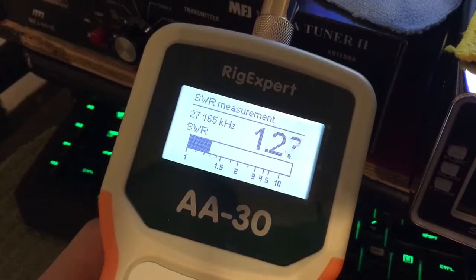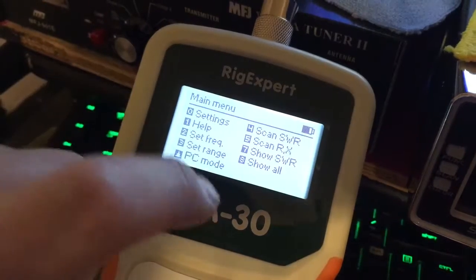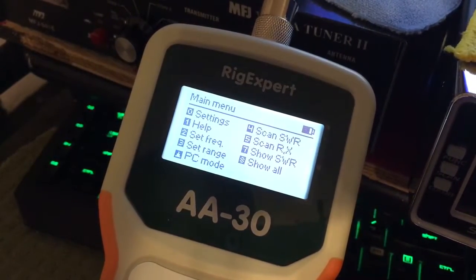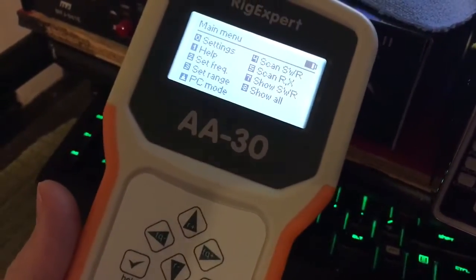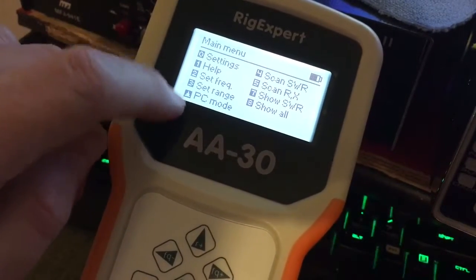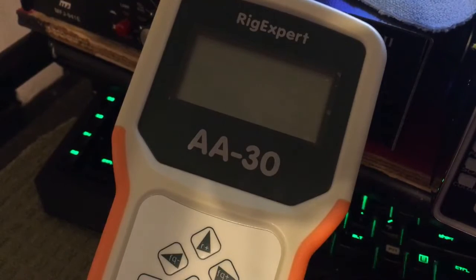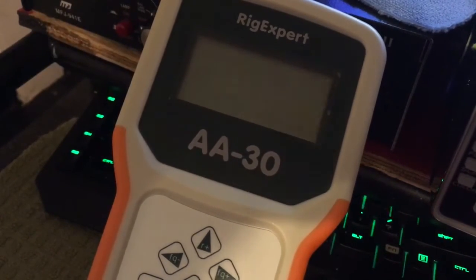So I don't know everything about this yet — I'm learning. I've got to read the manual and watch more videos, but I didn't find a lot of videos on the AA30. It doesn't just show your ohms like the MFJ or other models do, but that's just my basic overview. It only takes two AA batteries — very nice lightweight unit. There is a PC mode but I don't have the PC cable right now. It comes with software but no cable. I will update the video as I learn more about the AA30.